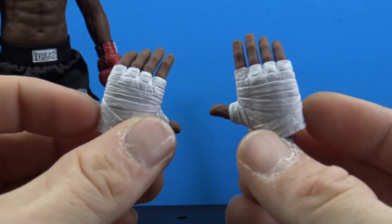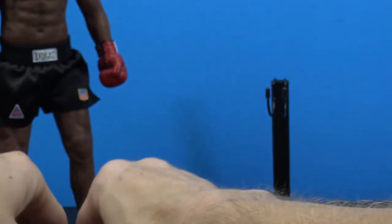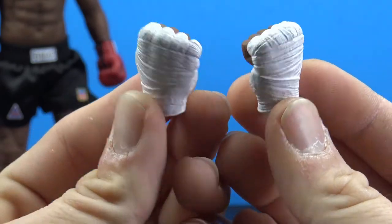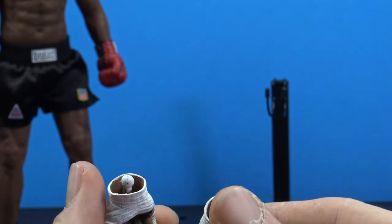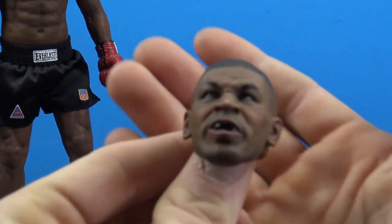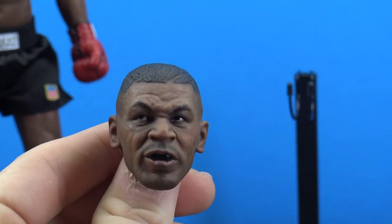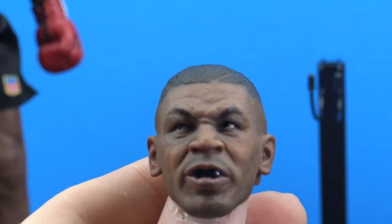We also get two sets of ungloved hands with wraps on them — really nice sculpt and paint on the wraps. You get a pair of relaxed hands and a pair of fist hands with wraps. They all come with the dumbbell joint already installed, so you don't have to worry about swapping those. We also get an alternate face, which is done really nice with a great likeness of Mike Tyson.